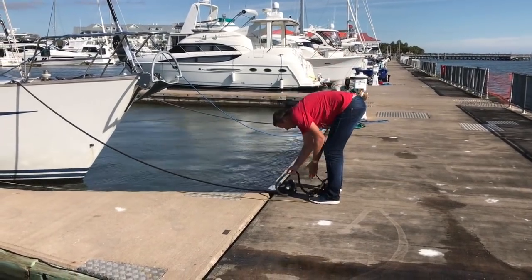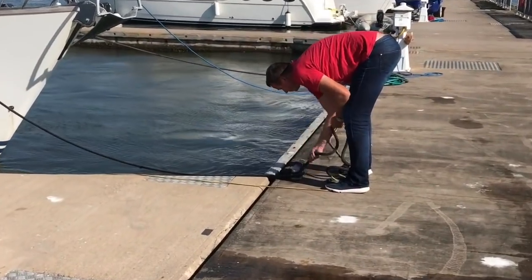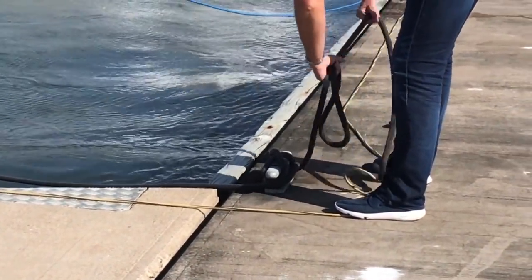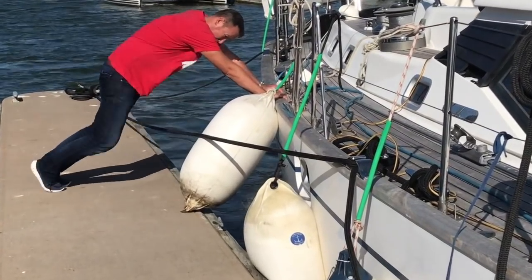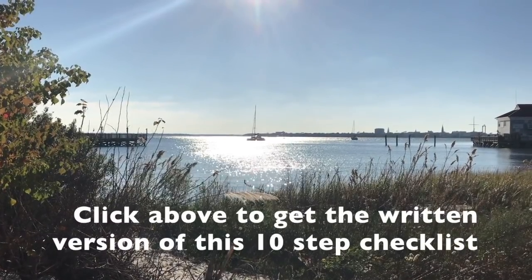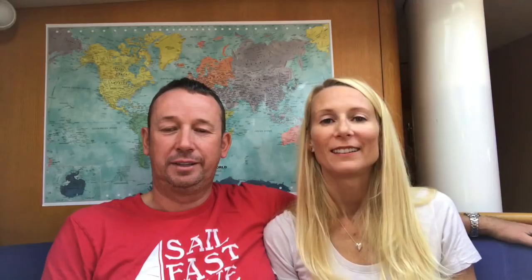When you're at a marina, check your warps every time the tide changes, the wind starts to blow, or before a storm. Conditions change often, and although the boat may seem docked fine, a change of tide might cause it to become dangerously close to the jetty. Look at all the fenders as well — fenders can pop up unexpectedly.